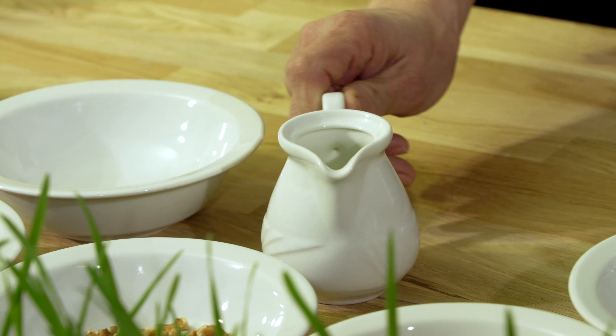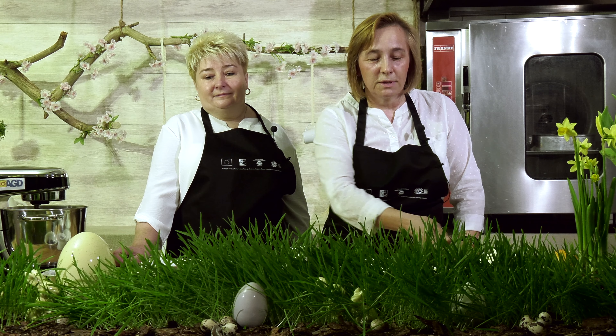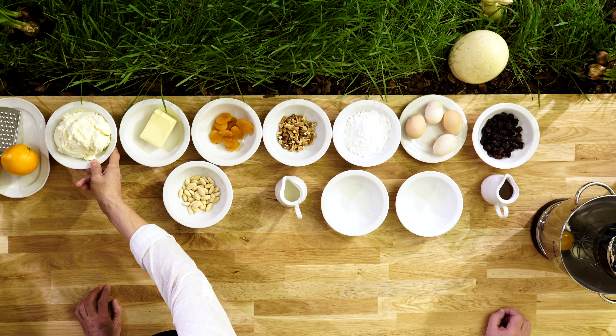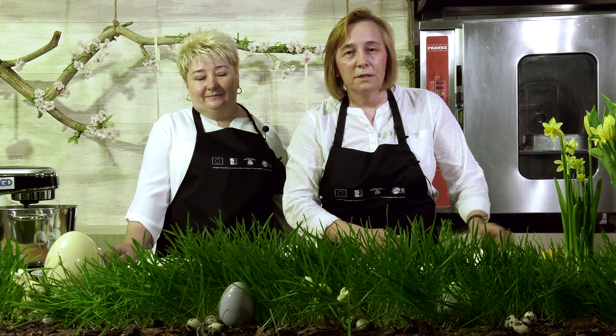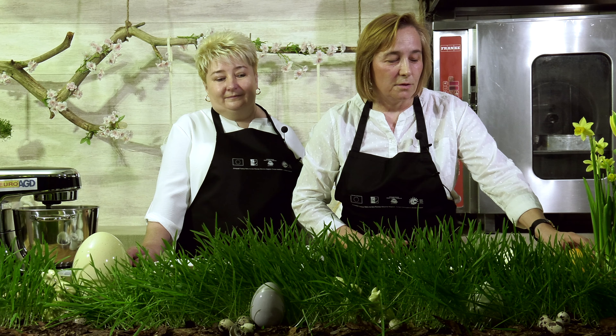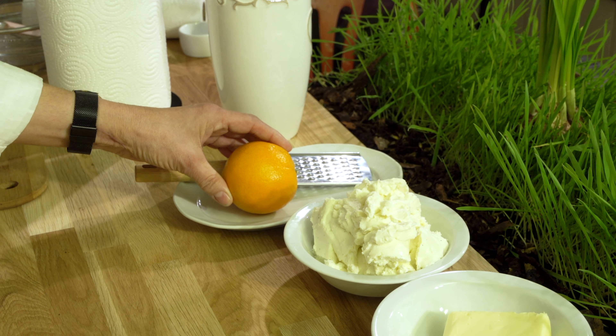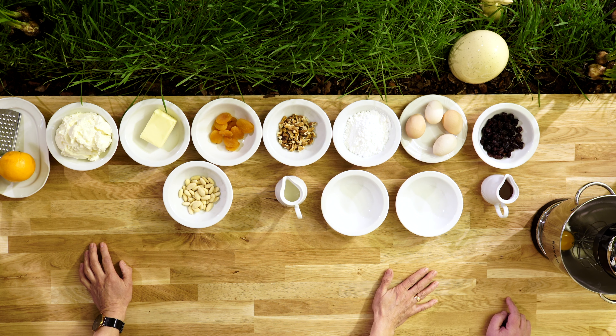Dodatkowo jeszcze do naszego przepisu będzie potrzebna odrobina śmietany. A głównym tak naprawdę składnikiem jest oczywiście ser, który musi być tłusty, jak najlepszej jakości, bo od niego zależy nasza pascha. A tylko i wyłącznie do podbicia smaku ścieramy sobie skórkę z pomarańczy i to są nasze wszystkie główne produkty, z których dzisiaj przygotujemy paschę.